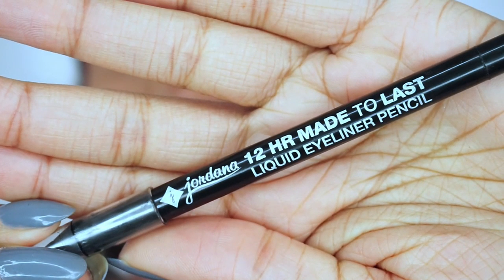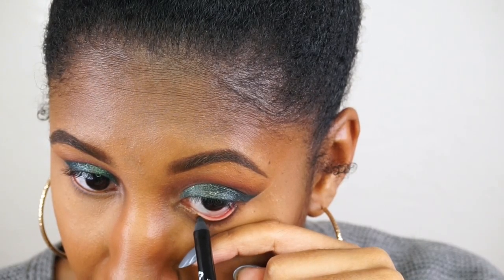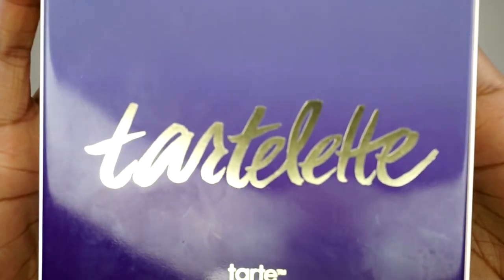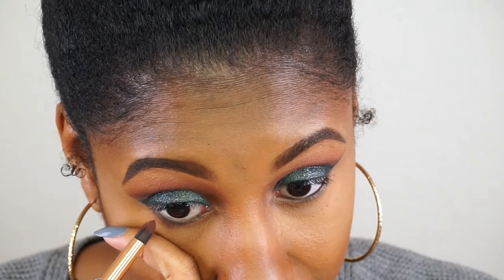Then I take this liquid eyeliner pencil by Jordana and just line the lower lash line. We'll finish off the eyeshadow with this Tartlet palette, taking the color Dreamer just to blur out the bottom lash line.